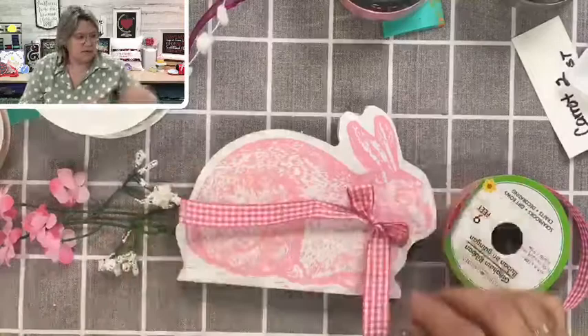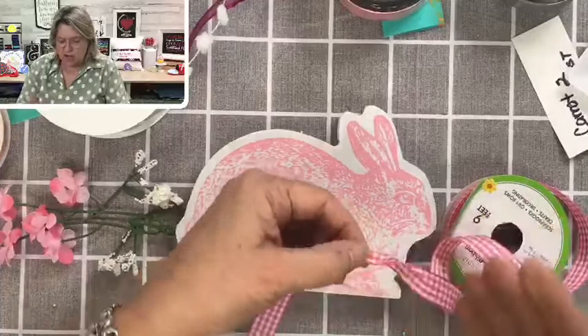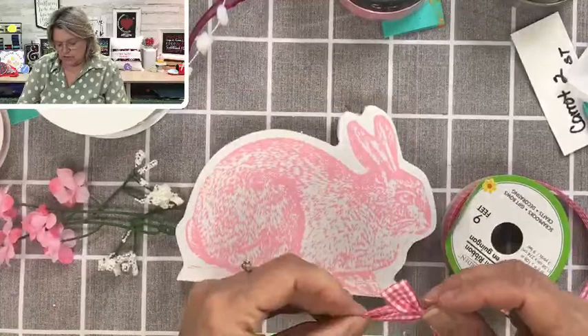I'm going to grab my scissors and cut some tails. To make tails, you fold your ribbon in half, and from the outer edges you cut up into the fold — just like so. That's cute!